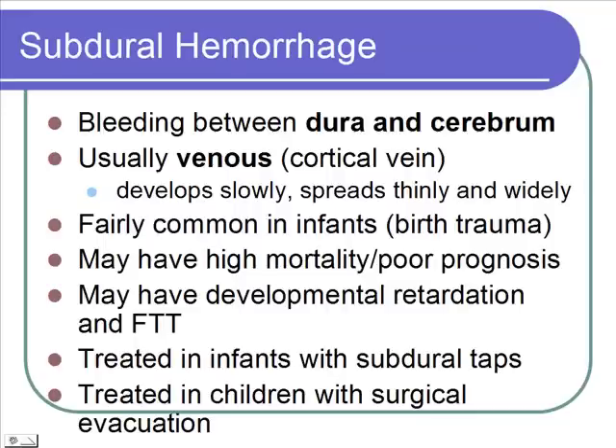If this is caught quickly enough, they can be treated with a subdural tap. They'll insert a needle down into that subdural space and aspirate out the blood. If that doesn't work, or in older children where the sutures are fused, then it needs surgical evacuation to get that blood out.